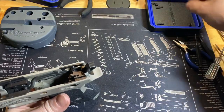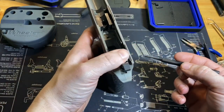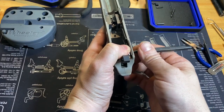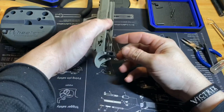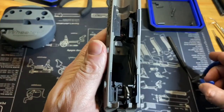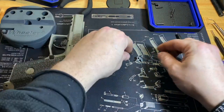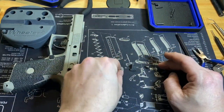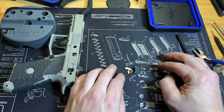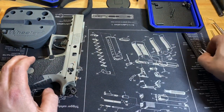Keep that spring, and now you can remove this pin. Keep your finger over everything in here, then push this pin out — you'll need a slave pin to get it back in there. Now I'm going to pull out the sear spring, and then three things come out: the double-action roller, the lifter for the firing pin block, and the sear itself.